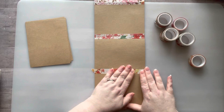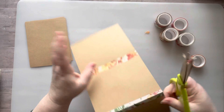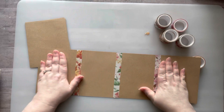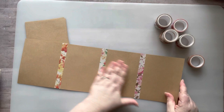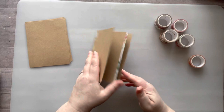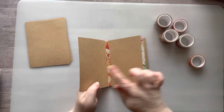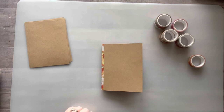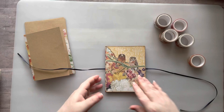You can also glue your washi down if you feel like you need extra security. Since I'm collaging on these and end up collaging over the edges of the washi tape, I don't bother gluing it down because the paper I'm gluing on top will hold it. So then you just fold it — you'll see how it naturally goes. With four panels you get eight surfaces to collage on: one, two, three, four, five, six — flip it over — seven, eight.